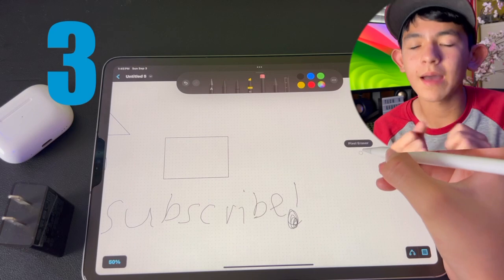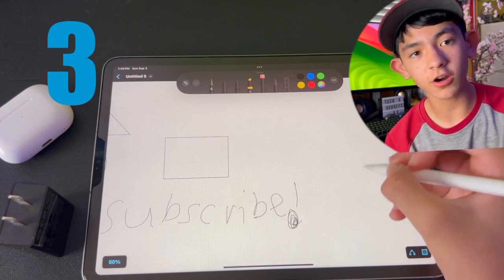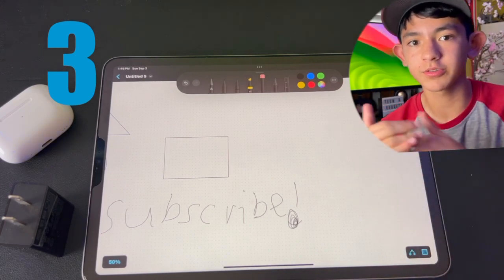You can set up double tap on your Apple Pencil second generation to switch between your current tool and your last tool, the eraser, ink attributes, or colors. Just set up double tap — it helps a lot, lets you switch between different tools, and makes you way more efficient with your Apple Pencil.